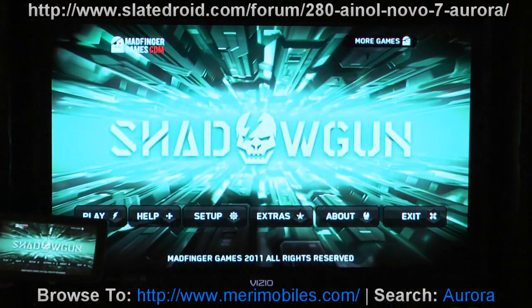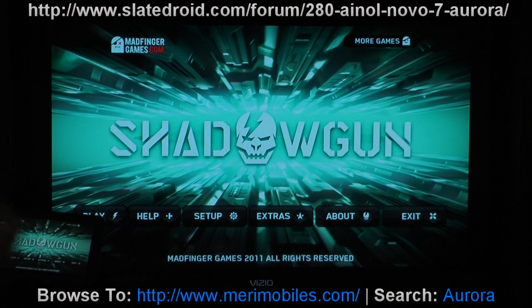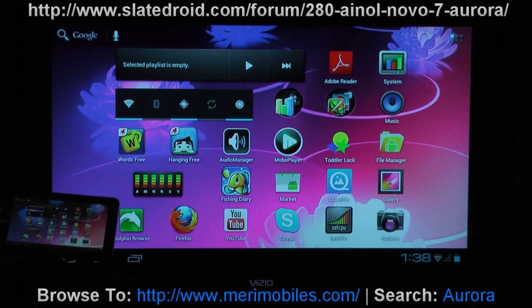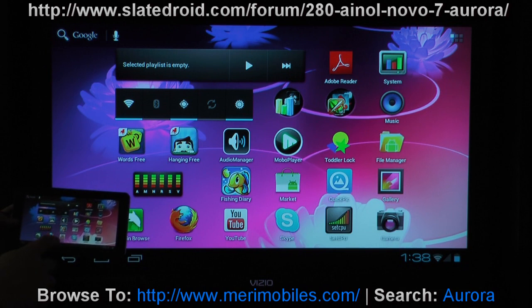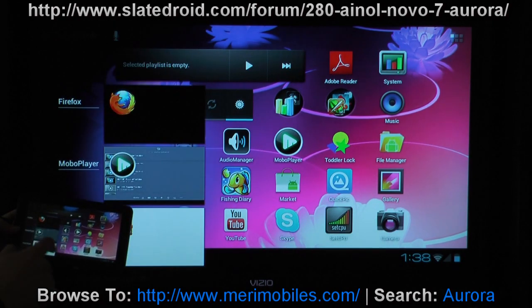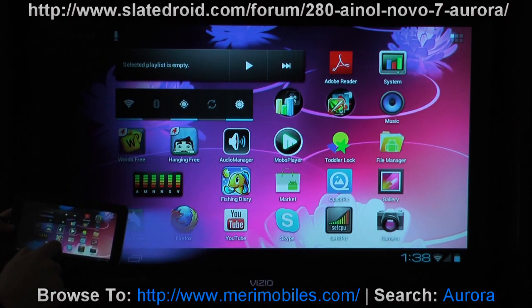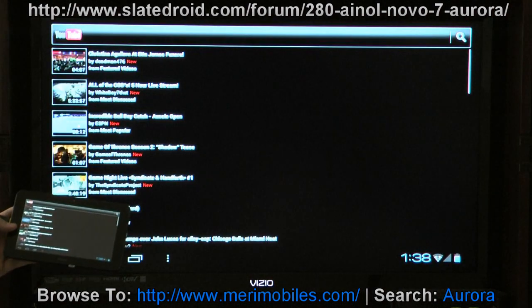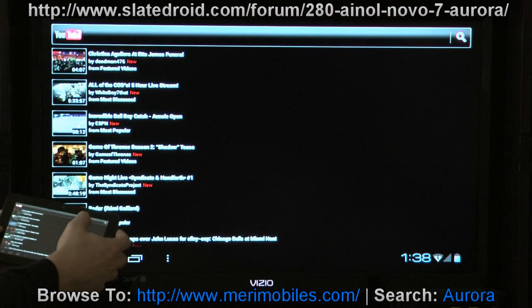There were some questions about YouTube and web browsing. I have tried YouTube online through the web browser — unfortunately that didn't work. But you can download the YouTube app; I believe this is version 2.1.6. We're going to open the YouTube app, and the YouTube app can play the HD videos.